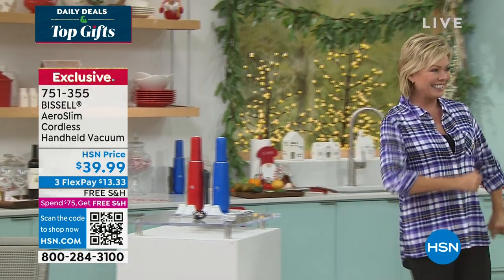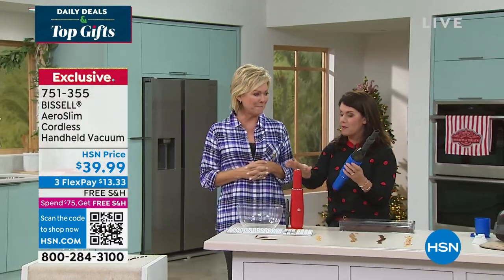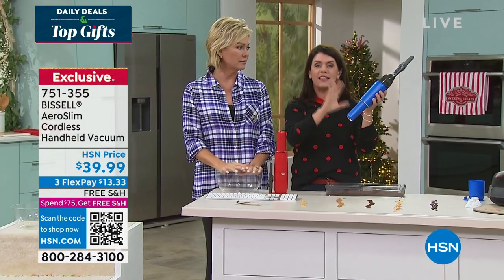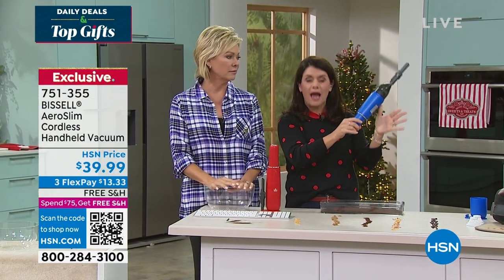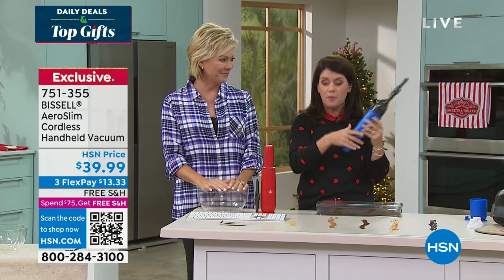Jenny Bond is here, cleaning again for the holidays. This is the AeroSlim — first of all, these are exclusive colors: red and blue. One push of the button and you're hearing it — the powerful handheld vacuum. It's one push of the button right here, and you're able to go ahead and vacuum up all the big messes.